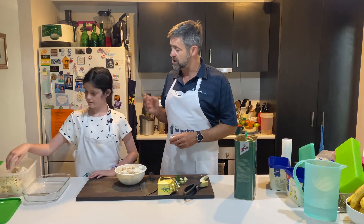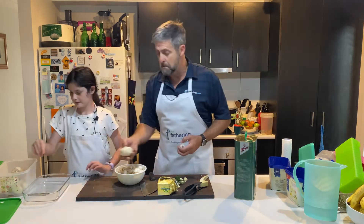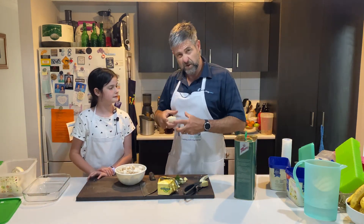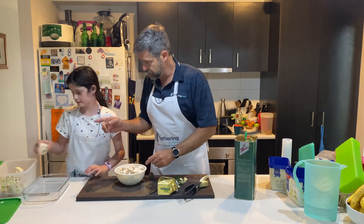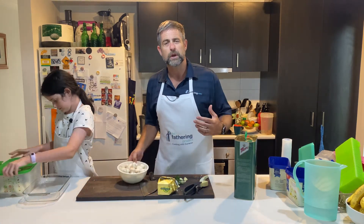We're doing it as a side dish as opposed to a main. Now if you're going to do it as a main, use your bigger ones — even use the really big ones. But as a side dish, little button mushrooms, that's all we need. So we'll throw that one away.